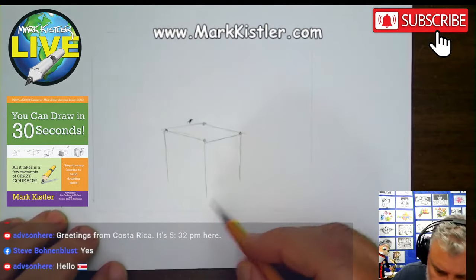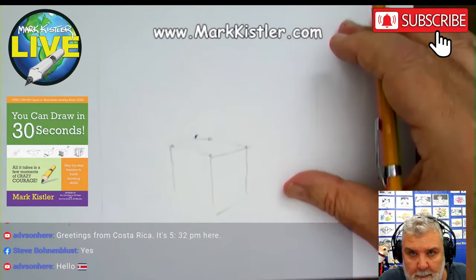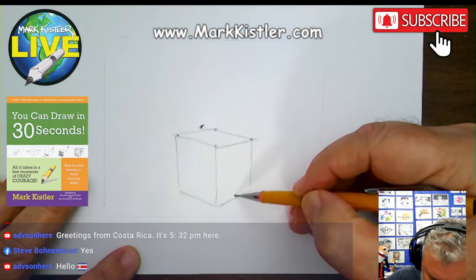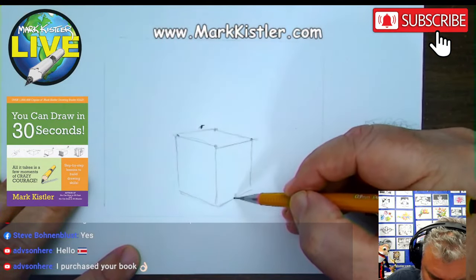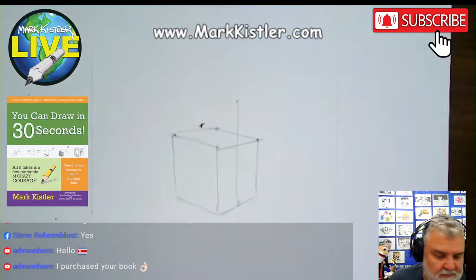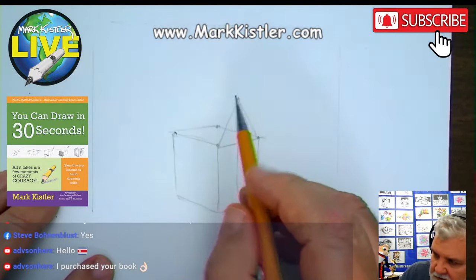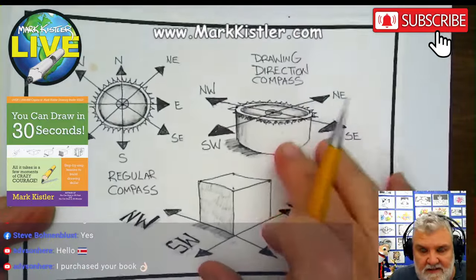Chapter 1 of You Can Draw in 30 Seconds. Go uphill here. We have a box going — I'm going to make this house floating. This house is going to be skinnier on one side, wider on the other. I'm going to go right up the middle. Put a guide point right there. This is going to be a real simple, fun house. Now, this line is longer, this one is shorter, then this line goes up. Remember our drawing directions — remember the drawing direction compass.